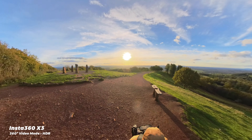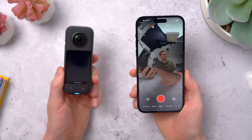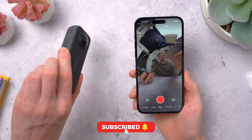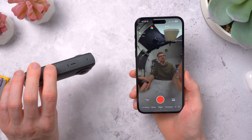On top of that, it uses a six axis gyroscope to orientate the footage and lock onto the horizon. So no matter how you're holding the X3 or whatever way up it is, the video always stays level. And as I've been using it, it's really changed the way that I even think about shooting, because you don't have to think about your framing or your composition — it's just filming everything all at once.